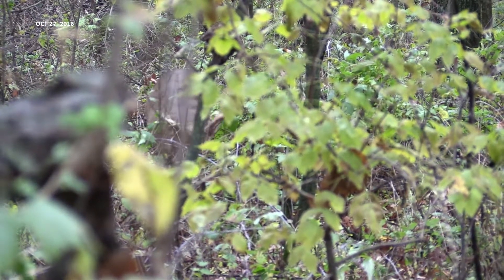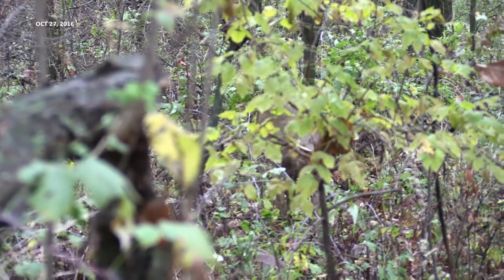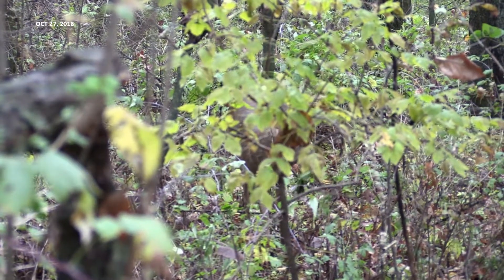So the people who tell you you can't kill deer from the ground, or that you have to be in a tree stand because it's a better technique — well, I'll let you make your own conclusion here.